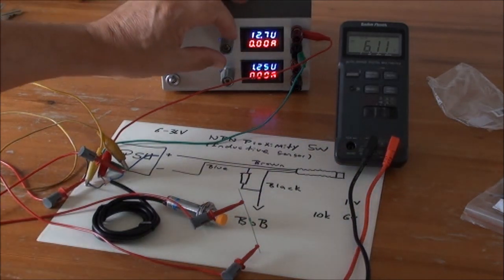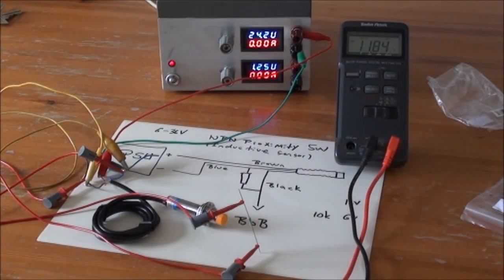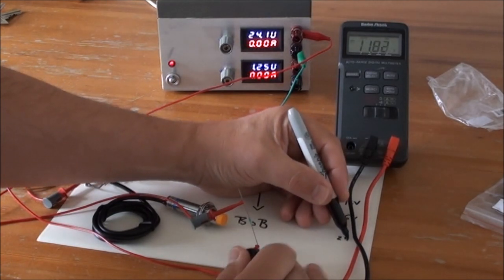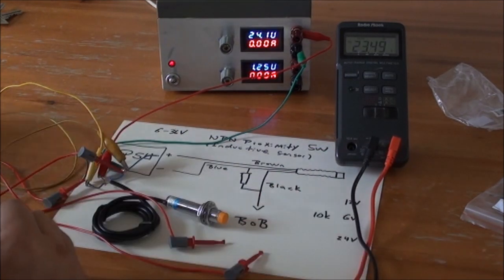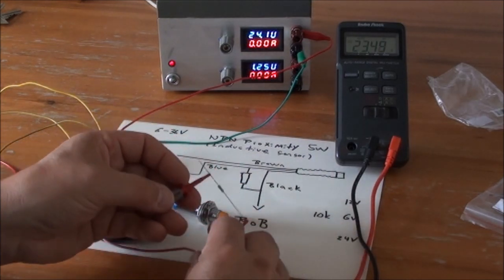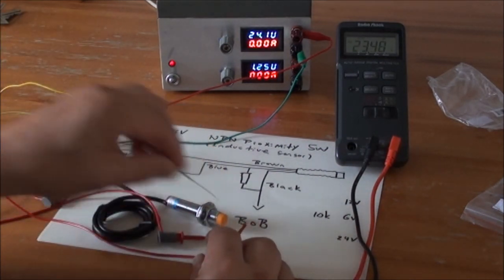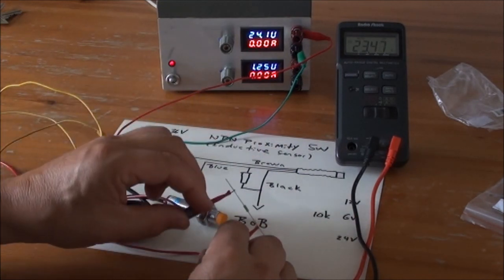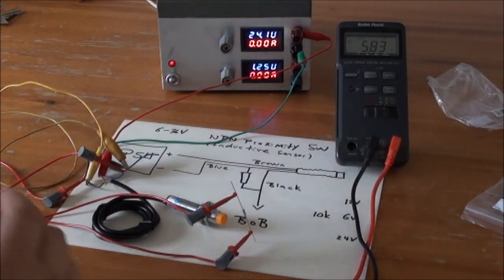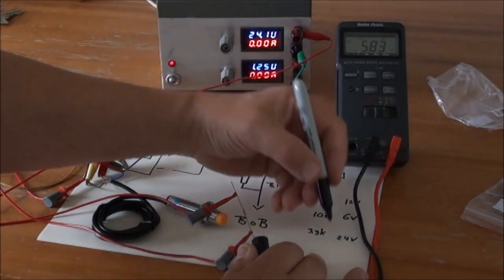Now let's increase to 24 volts. With 10 kilohms at 24 volts it goes up to 11 volts, which is too much. Trying a 4.7 kilohm — still a bit high. Trying 3.3 kilohms — that might be right. So 3.3 kilohms is good and gives us 5.8 volts at 24 volts supply.